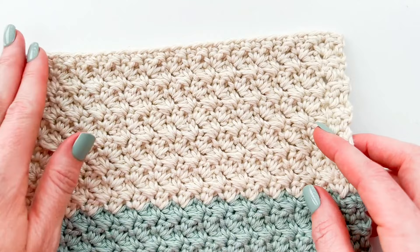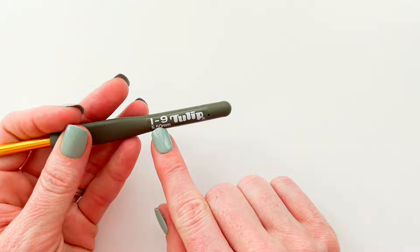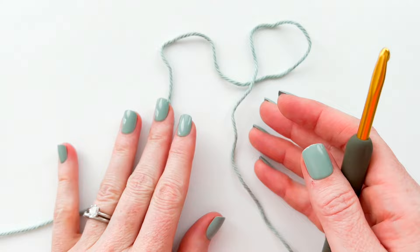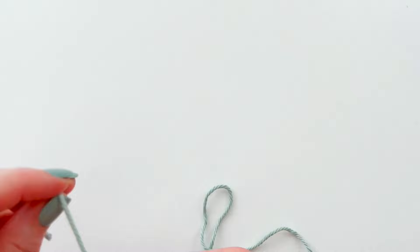To make the Suzette stitch you are going to grab a crochet hook. I am using an I9 crochet hook, which is a 5.5 millimeter hook, and some worsted weight yarn. Now if you'd like to make something useful as you're swatching, grab some cotton yarn. I'm using Hobby Lobby cotton in the shade Serene Spa, which happens to match my fingernails.